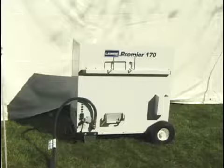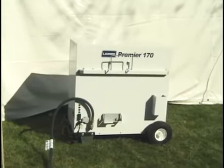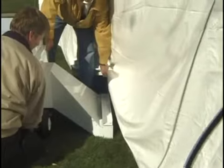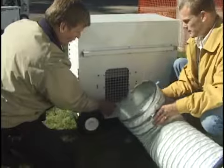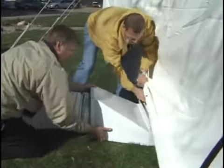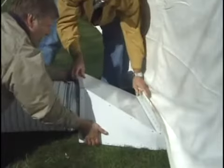For this event, Chris has decided to use a single Premier 170. He will also need to choose between four heat distribution methods. First, the Premier 170 can be set up outside the tent with a diffuser directly attached to the heater, with the diffuser tucked under the tent's sidewall. Second, the 170 can be used with a 12-foot duct and a diffuser attached to the end, also tucked under the tent's sidewall — perfect when setting up the heater next to the tent is not an option.